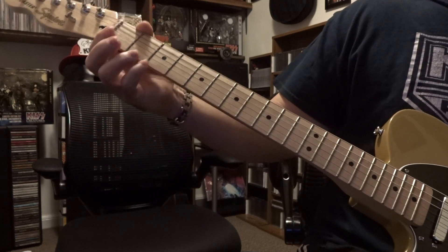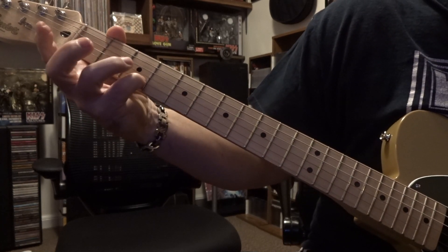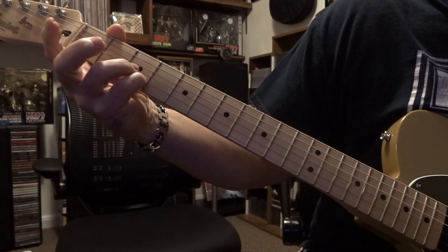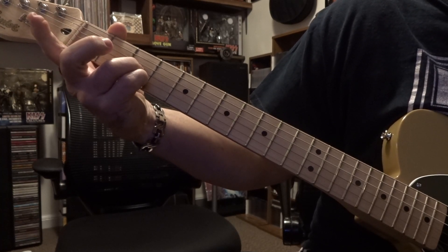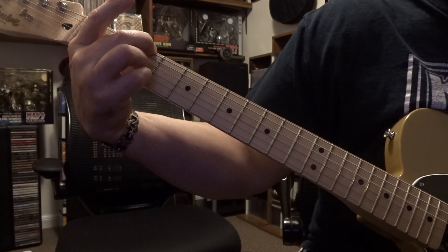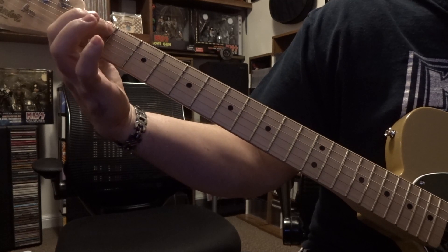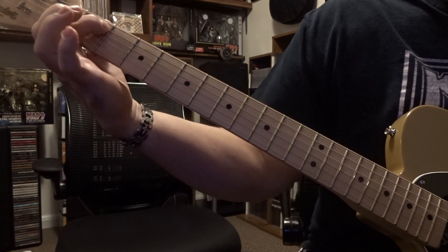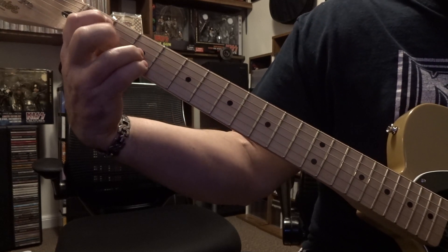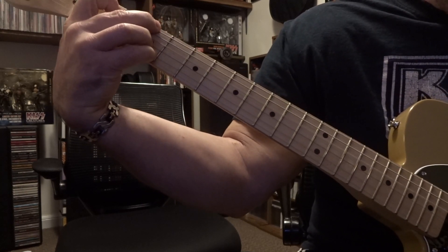And then the other chord that's in here is a G chord — you're fretting the 2nd and 3rd on the 3rd fret, and also the 6th string on the 3rd fret. Don't mute the 5th out because you're fretting the 5th string over here on the 1st fret. And you're going to strum through all 6 strings. G chord.